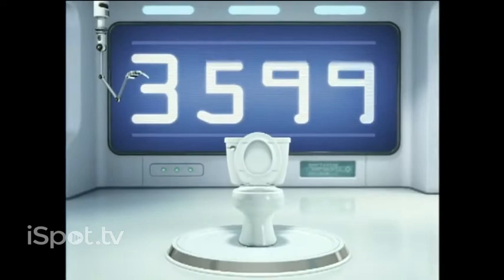To prevent toilet rings from building up, you'd have to clean your toilet every time you flush. That's over 3,600 times a year. Who would do that?